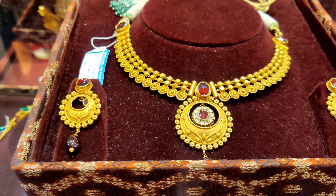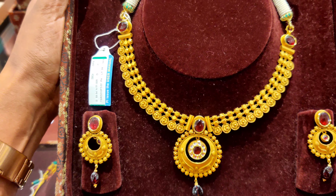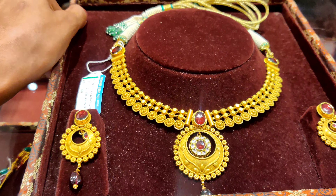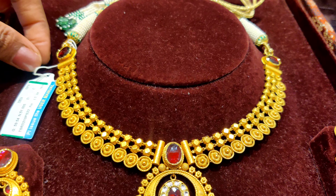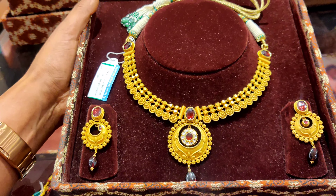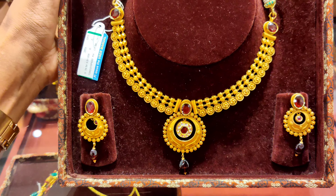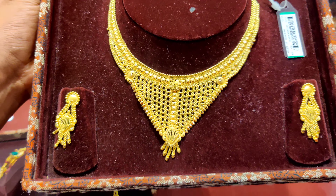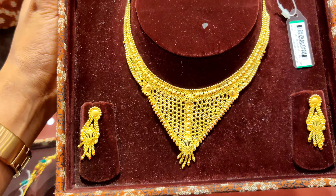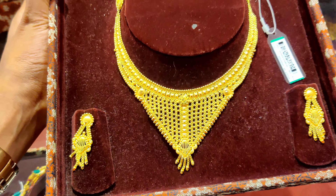The next one has a kundan stone. It is 22 carat and very beautiful — a really stunning necklace.